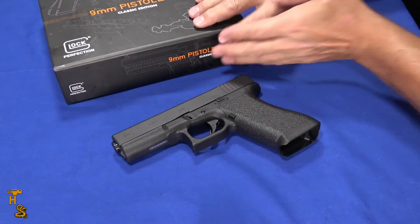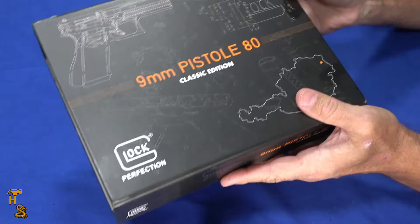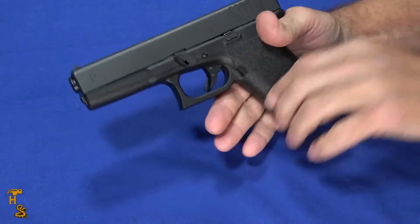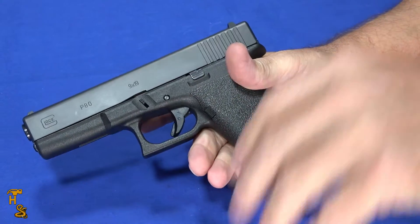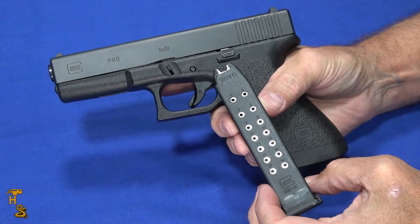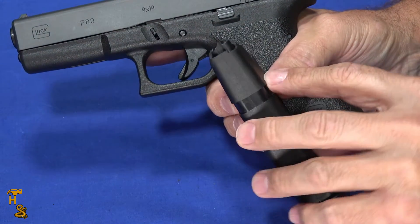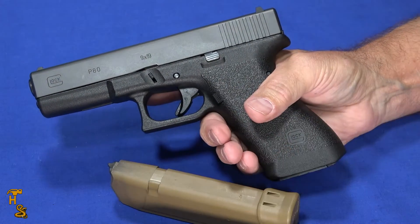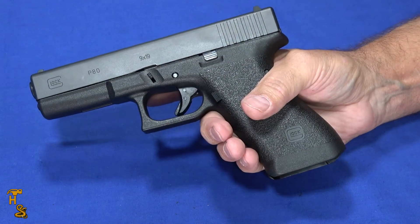The box has a magnetic closure, so it really is a decorative thing — they're not going to start shipping them in cardboard boxes. Now, back to the gun itself. One of the differences: the original Glock 17 was 17 rounds just like the Glock 17 today, but it comes with Gen 4 mags with the double notches. At the range we tried it with a Glock 19X magazine and a Gen 5 magazine and it worked flawlessly, so it'll work with any of the modern magazines.